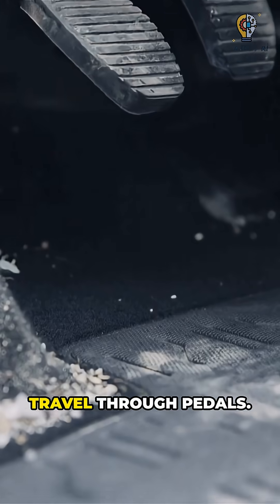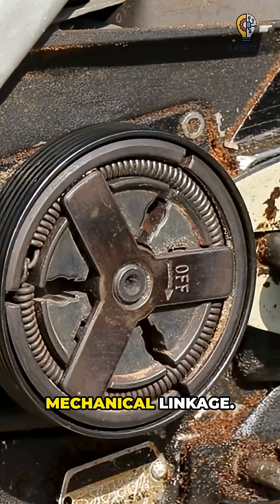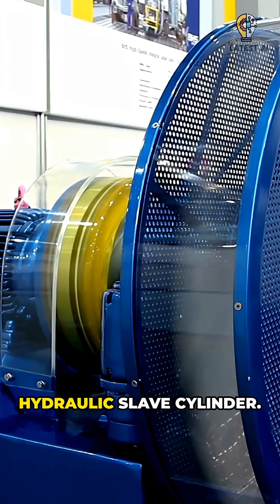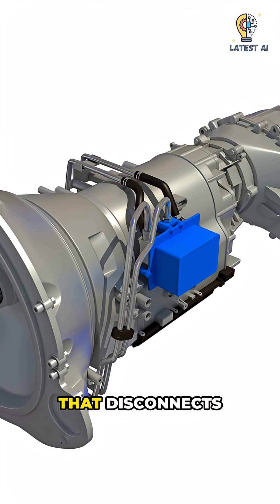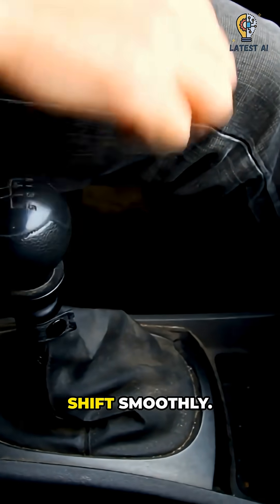Now see how forces travel through pedals. In manuals, the clutch pedal lifts the pressure plate, sometimes through a mechanical linkage or through a hydraulic slave cylinder. That disconnects the engine from the transmission, allowing you to shift smoothly.